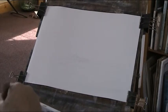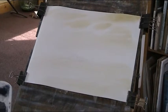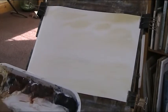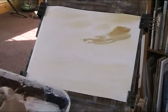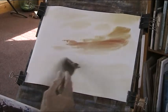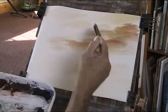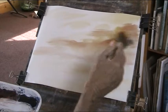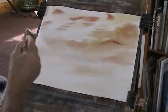Let's put in some raw sienna just in the sky area here, a bit all over. And then while that's a bit wet, I'm going to use the alizarin and the lemon yellow and see what sort of red we get for the sky. That's not bad, that's quite a good colour. I'll just go and cauliflower with that. We'll put a bit here, just catching underneath the clouds — or the night clouds as we call them.